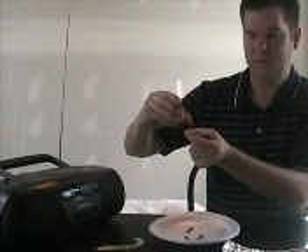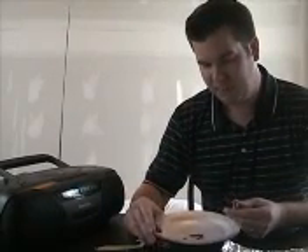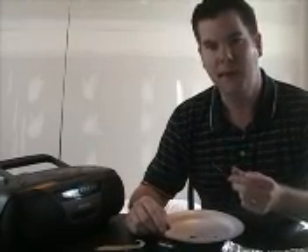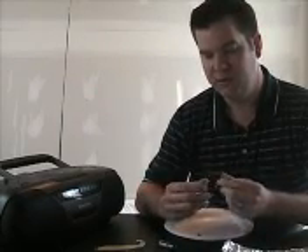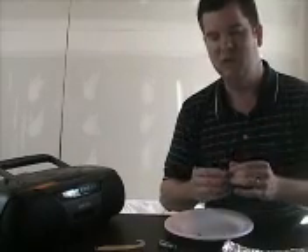If I remove the electricity, the magnet stops. What creates a speaker is an electromagnet and a permanent magnet. When electricity goes into the electromagnet, it creates resistance with the permanent magnet, which then creates a vibration connected to some type of device, which vibrates and sends a signal out.